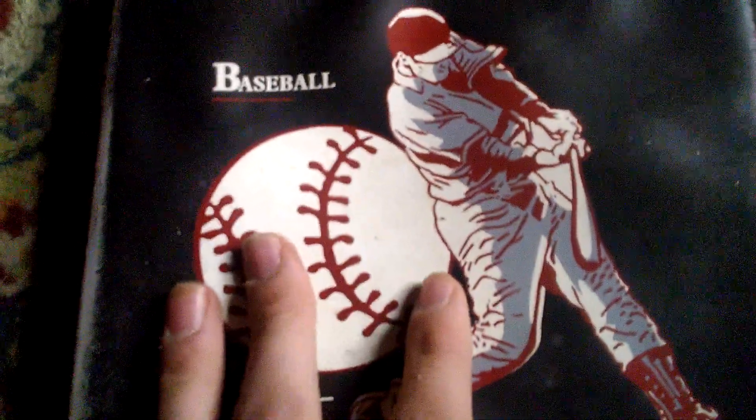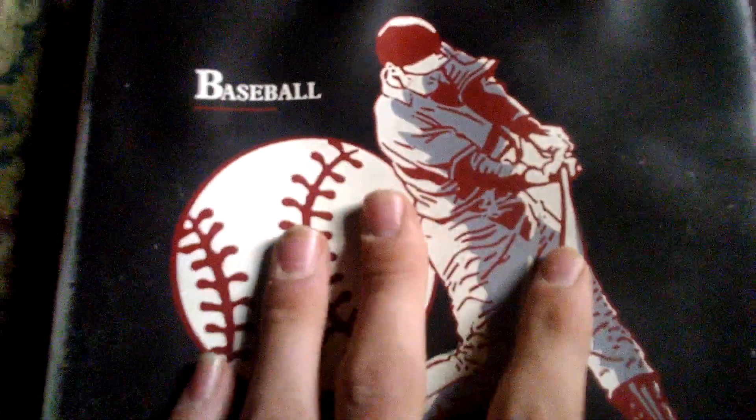Hey everybody, welcome back to PJ Dude Reviews. Here's my baseball cards, and I sorted through all of them. I'm going to put them in my baseball card book.